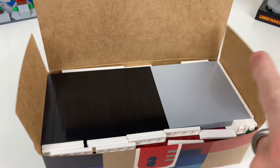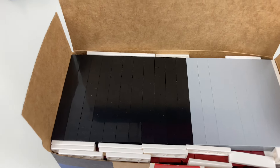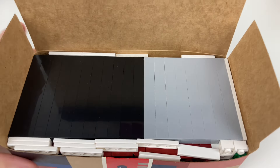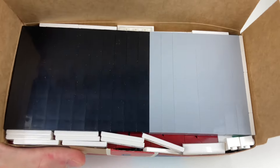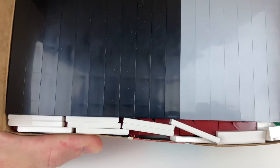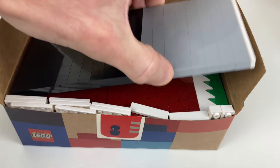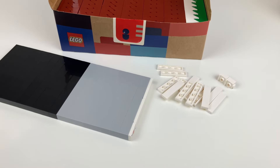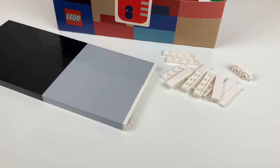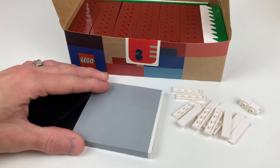On this top layer I have a column of 1x10 bricks, and then some 1x4 tiles just kind of wedged in there. The box is a little bit flexible so they're scattered about right now. When I peel this layer off, I've got a layer of slopes underneath. The top layer includes 19 of these 1x10 bricks with a layer of tiles on top.